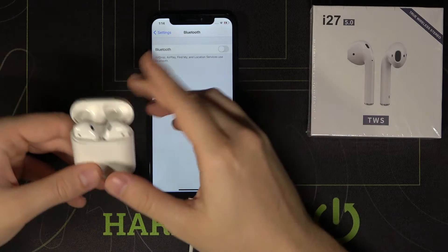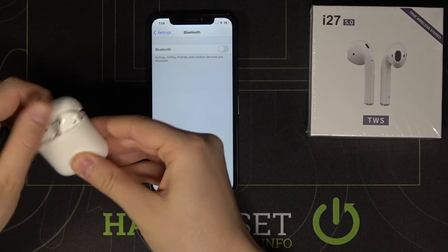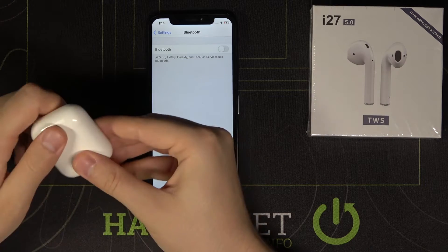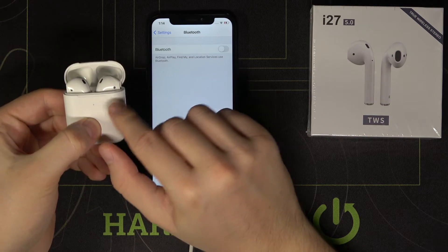So right now we have to click OK, then turn off Bluetooth on our iPhone, close the charging case, open it one more time, and then click and hold the indicator button on the back.